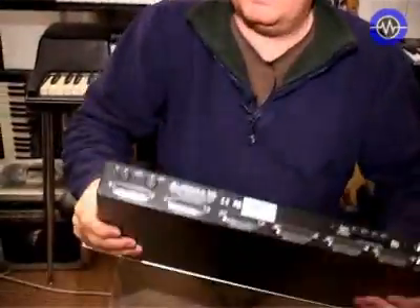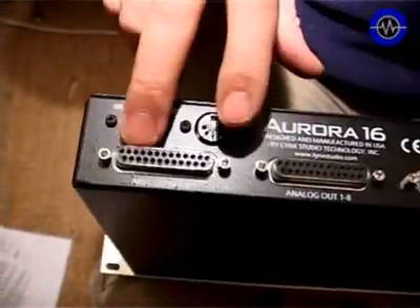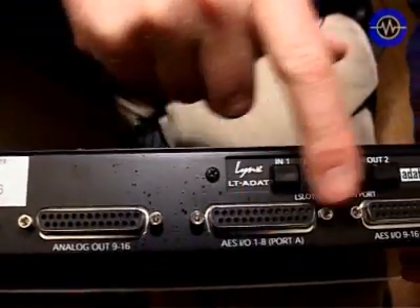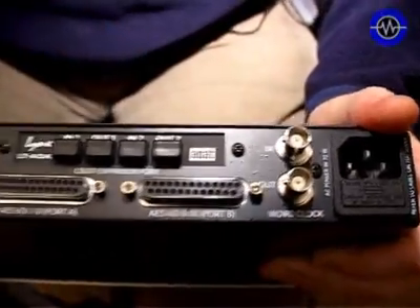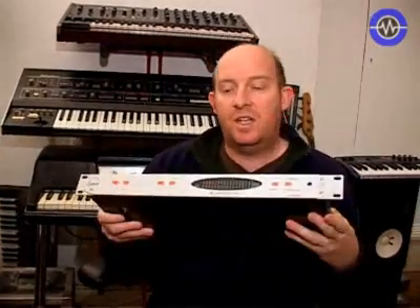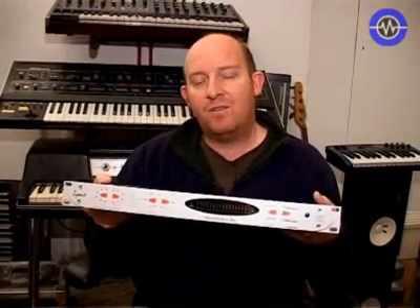Looking at the back: same D-type connectors for analogue ins 1 to 8 and analogue out 1 to 8, all on the same standard pinout. Same for the AES connectors. You've also got word clock I/O. There is actually a MIDI I/O on this, which is an interesting difference — the Aurora offers additional mixing and routing capabilities accessible via MIDI. The Aurora 16 is $3,899 or about £2,300 in the UK.